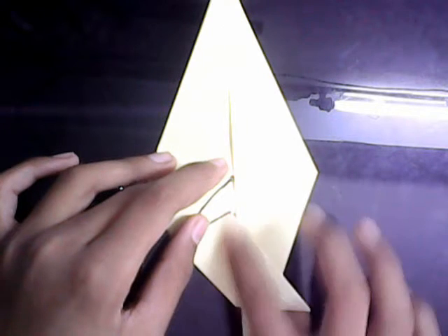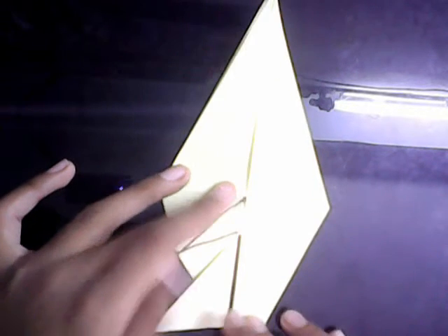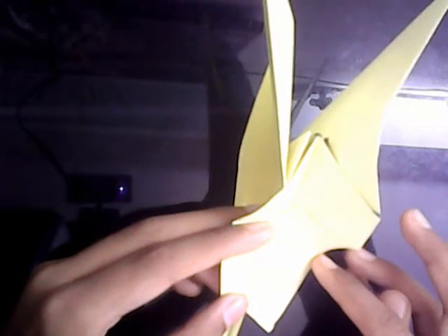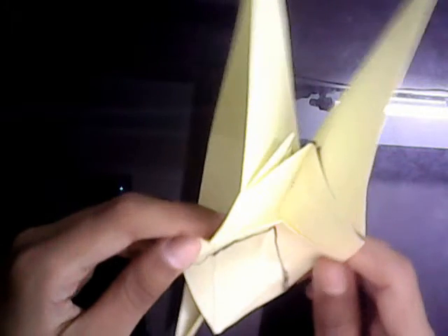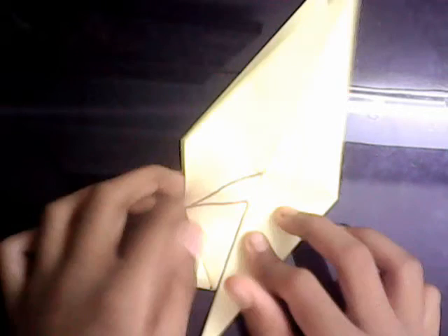Now we're going to make a crease along this edge, right along the edge. Now we're going to look in here and reverse fold it along these two walls. We're going to make a fold on these two lines — valley fold — and just close it up. Easy peasy.